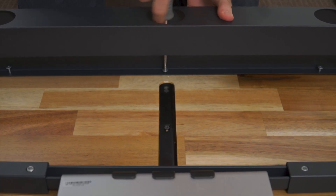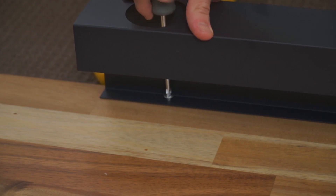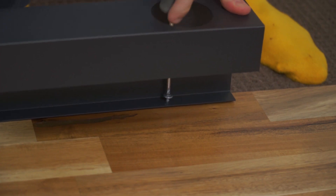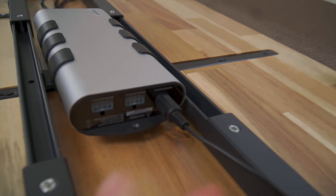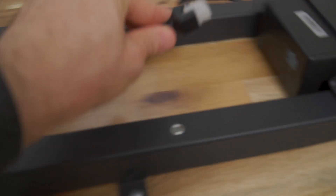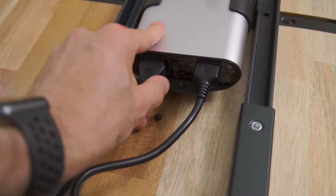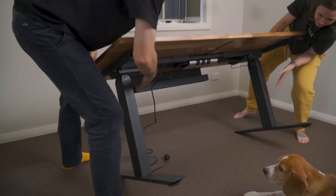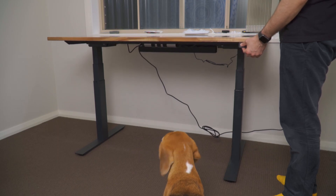A cable management tray was also included with my purchase, which is super crucial when you have multiple monitors, accessories and power plugs needed for a clean and minimal setup. Once everything is screwed in place to the underside of the desktop, you just need to plug in the cables from the two legs and the control panel into the main control box in the center of the desk, along with the main power cable. I was actually super surprised how stable the desk is once fully set up and how quiet the motor is when the table is in motion.